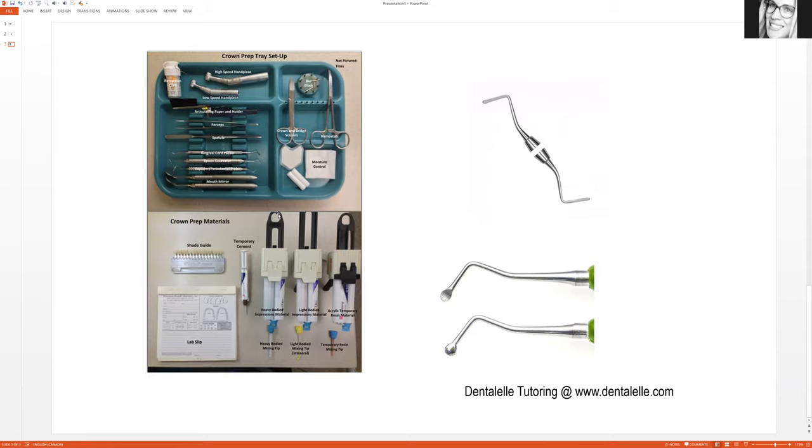I took this picture from Pinterest, so these are not my pictures. I want to explain everything for you because when I was working as a full-time dental assistant I found the crown prep probably one of the scariest procedures — not scary, but it was easy to forget something. Do not be afraid of the crown prep tray setup. Yes it looks like a lot, but you would be surprised how quickly you will catch on.